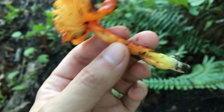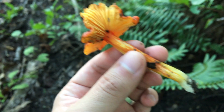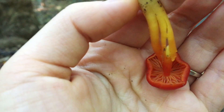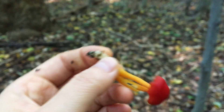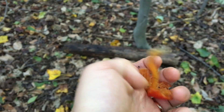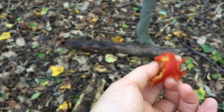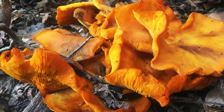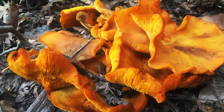In contrast, the waxy cap has relatively widely spaced gills that are attached to the stem. Second, the crimson waxy cap is relatively small and flimsy, and as its name indicates, the cap is waxy or slimy — but the jack-o'-lantern has dry, smooth caps.